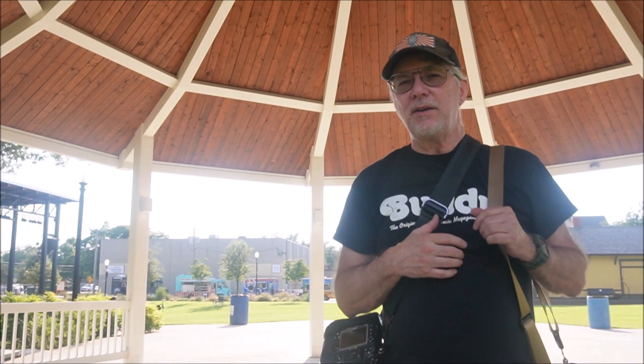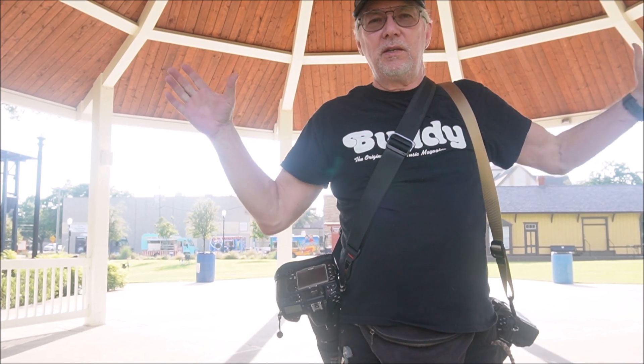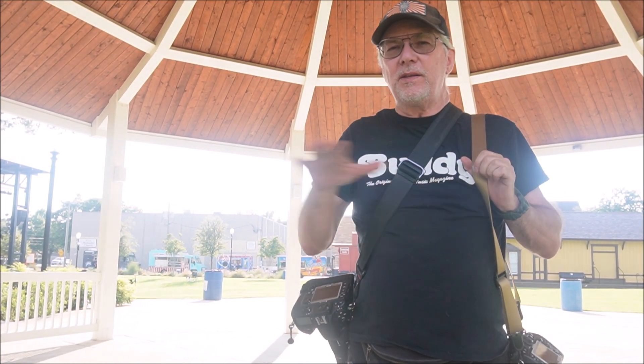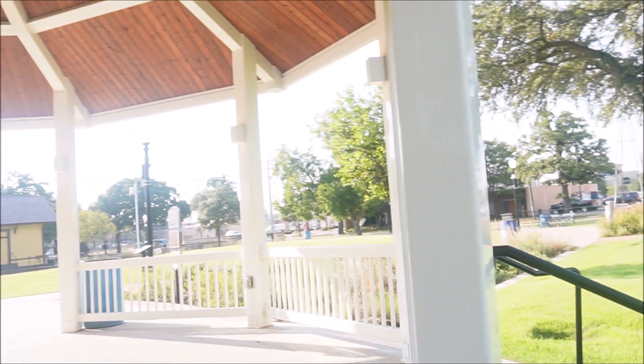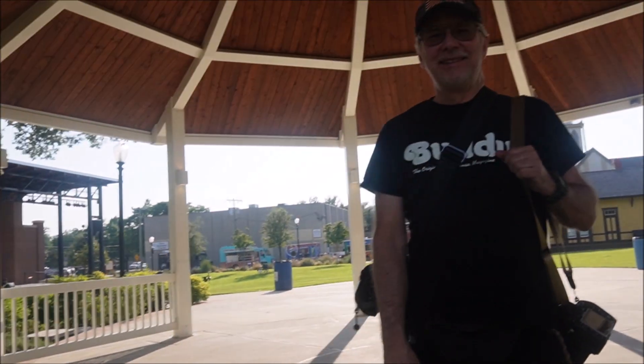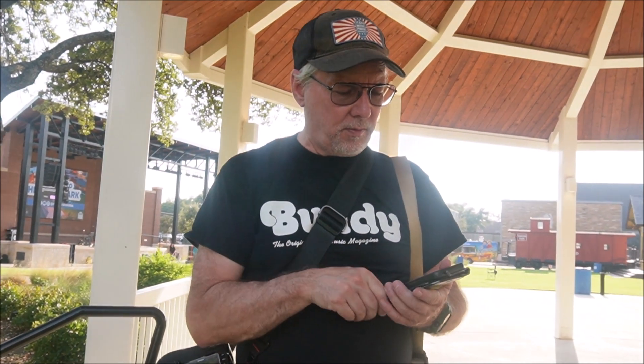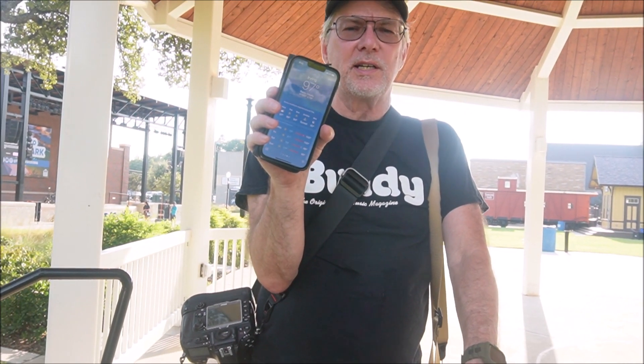Welcome to the downtown heritage district of the city of Irving. Tonight we're going to have a concert right here in the park. We got cleared for the show — both artists — so we're good. From our last look on Thursday night, we're sitting at 97 degrees right now instead of 101 or 102, so that's a lot better.